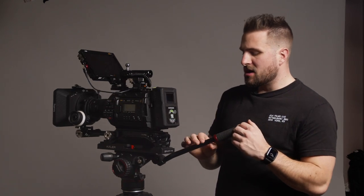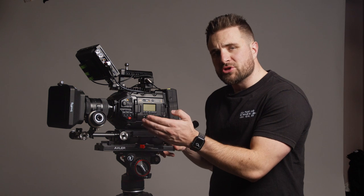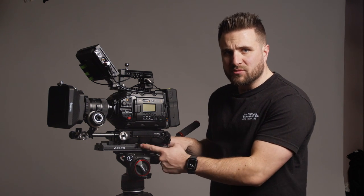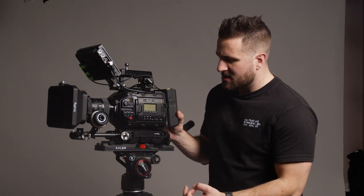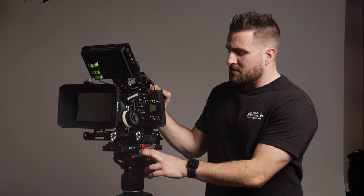Starting from the bottom up, at the bottom we have the quick release plate for the shoulder rig. This is the Axler QR VCT14 — a VCT plate made to hold a shoulder rig style quick release, so I can easily take it on and off by just pulling it and go to a shoulder rig and then back on the tripod. Axler did send that over to me.